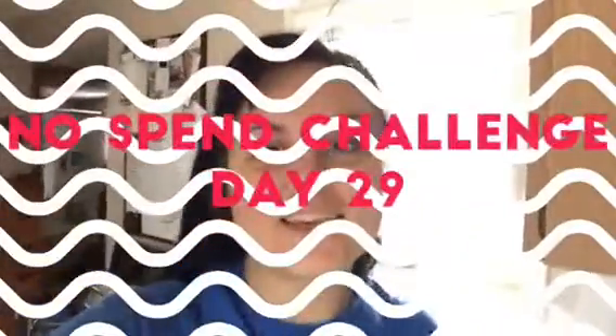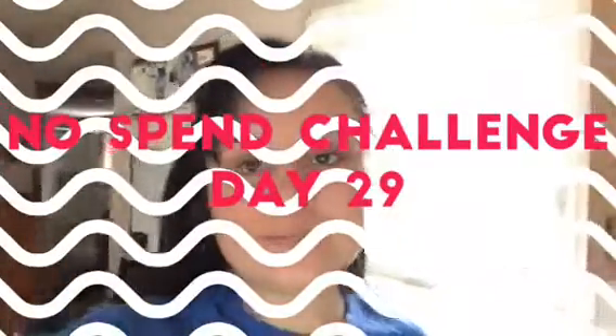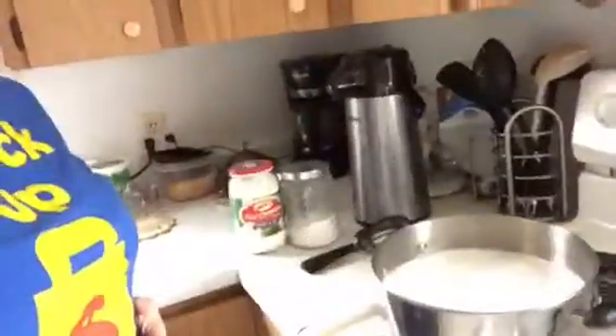Hello everyone, and today is day 29 of the No Spend Challenge, and it's Sunday morning here. I'm busy making some laundry, so I have my big bucket here, and I'm just heating up more water for it.